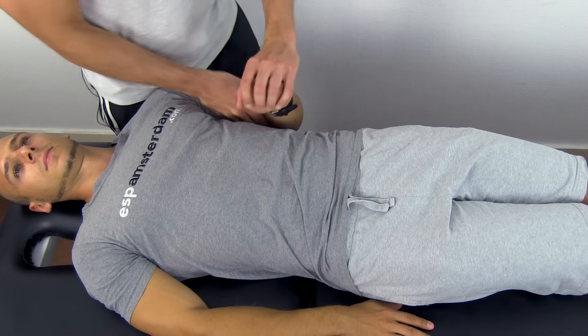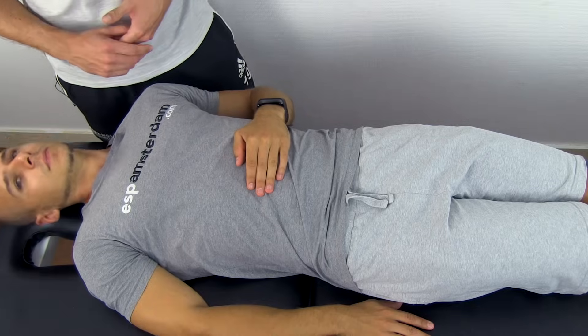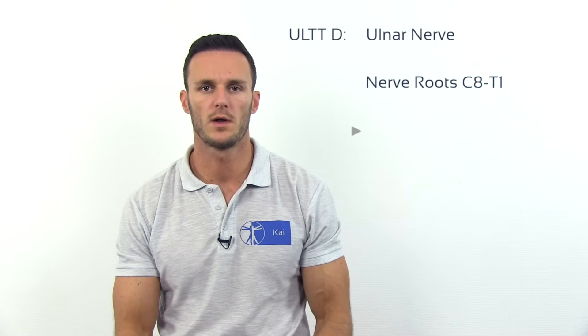Again you can confirm your findings by asking your patient to flex his neck in the opposite direction. The ULTT-4 or ULTT-D is designed to put stress on the ulnar nerve as well as the nerve roots C8 and T1.